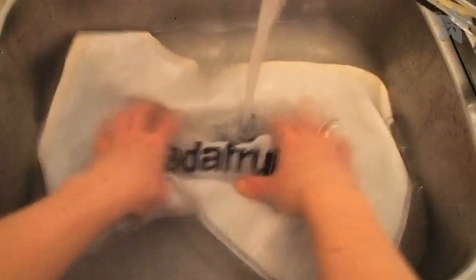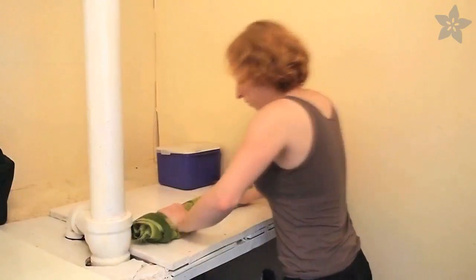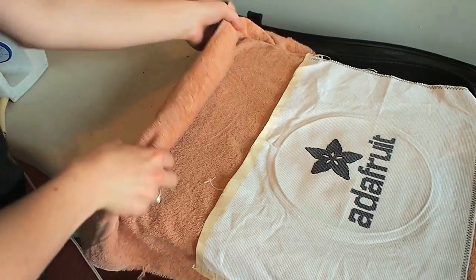Hand wash your project with some color-safe detergent in warm water and then lay it on a towel. You can roll it up in the towel to squeeze out the extra water before letting it dry overnight. Then you can iron it between two towels using low heat and steam.